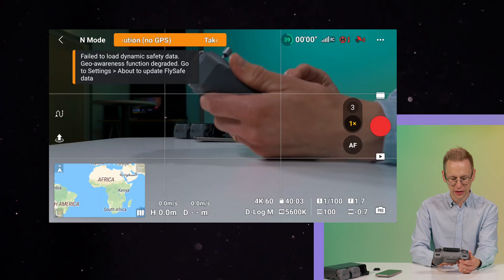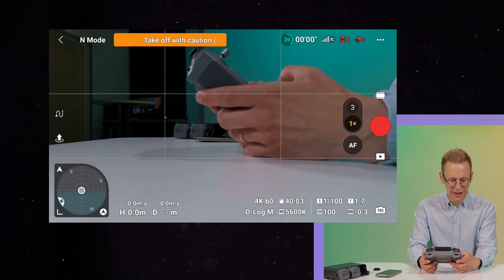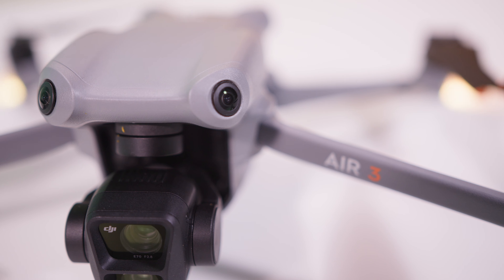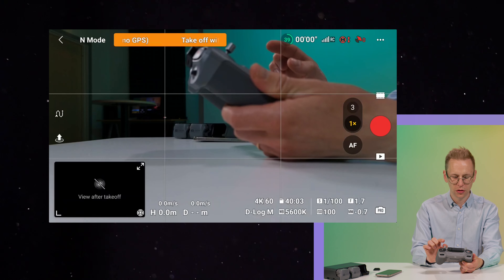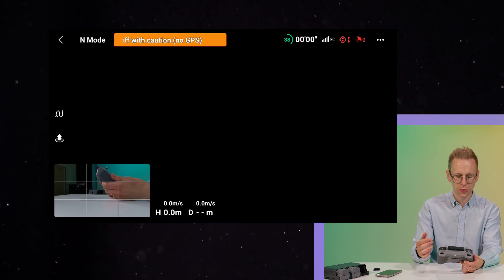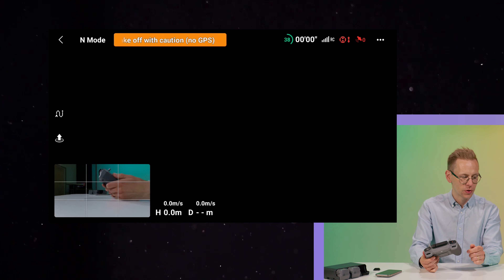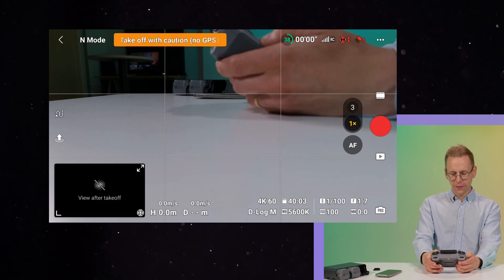Something not many people talk about is the mini-map or corner view. You can use it as a map, a compass, or when in the air you can have the camera feeds displayed in that corner. You can also swap between views — instead of what the main camera sees in the big window, you press the arrows to swap, and you can have the gimbal camera do something else like tilt down.